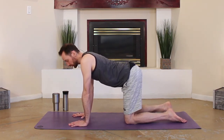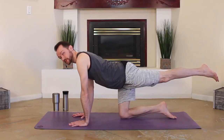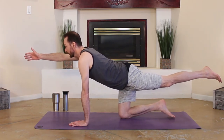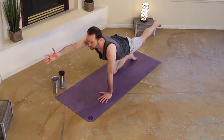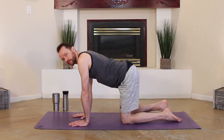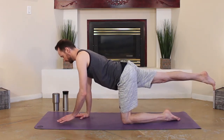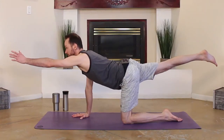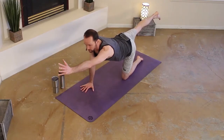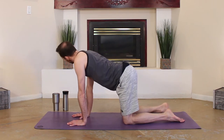Coming into our tiger pose. Take your left leg, extend it back behind you. Hold it there, then very slowly lift your right arm up. Breathe. Hold. Focus. And set it on down. Just waking up that core, that low back. Extend your right leg back now. Right leg comes back, and then real slow, left hand comes up. Breathe. And setting things down. Wag it out, move around.